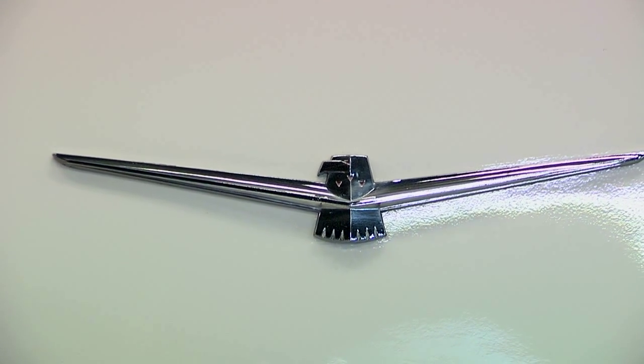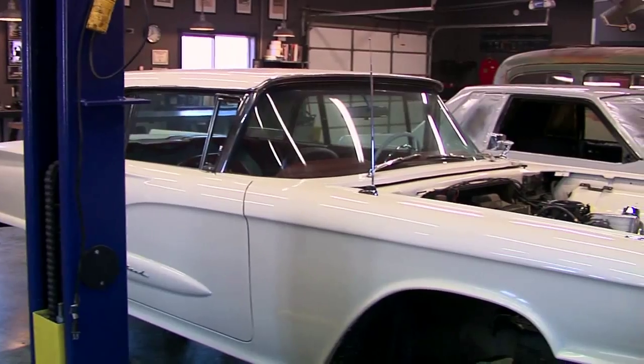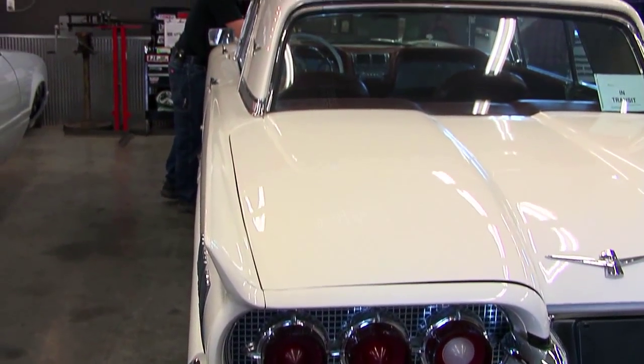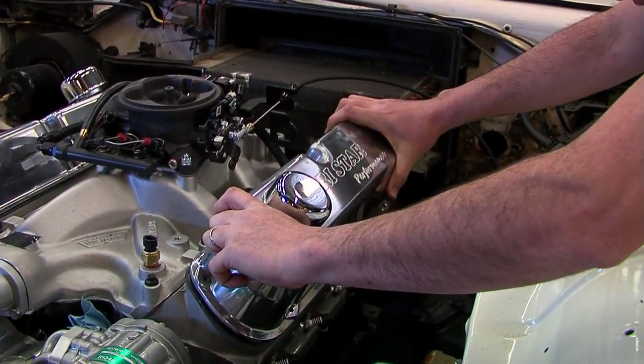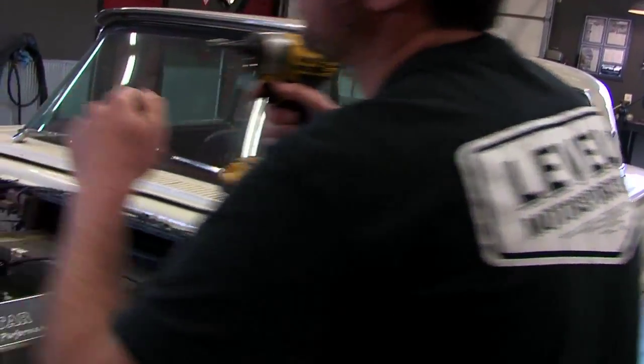This was originally a California car. He found it on the internet — it had been restored there, and a guy in Alberta, Canada bought it, put about a thousand miles on it, then sold it. That's where our customer got it. It took about two weeks to get here. We did a modern coilover suspension, modern disc brakes, kept it with Ford stuff. We took the 352 out and put a 351 in it — a built motor with aluminum heads and an AOD trans. Then we did the Holley Terminator fuel injection, Vintage Air, RideTech coilovers, and Wilwood disc brakes. All the good stuff — good handling, good braking, good fuel economy.